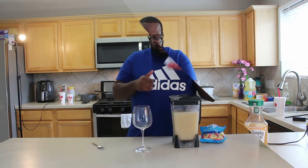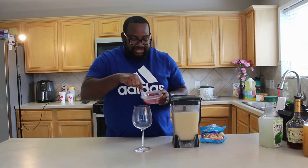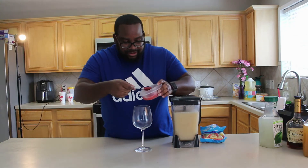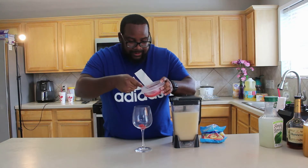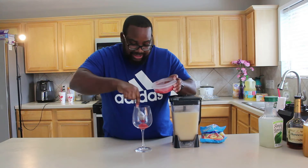After you finish blending, I made a puree for the bottom of it — a little strawberry puree, that's what it is.